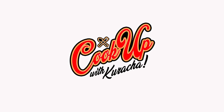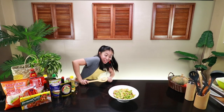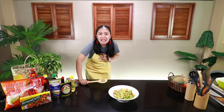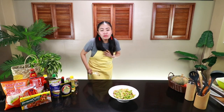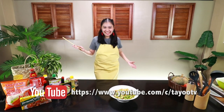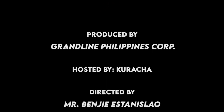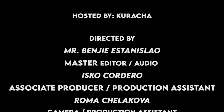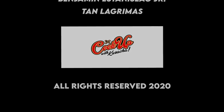Ulenja! Talaga pinantayan ko. Kasi minsan pang ulam namin nawala. Anyway, thank you for watching! Don't forget to like and subscribe sa Tayo TV! At syempre, dito sa Cook Up with... I'll see you next time!